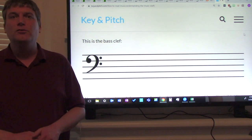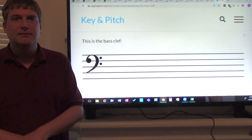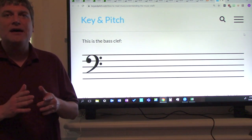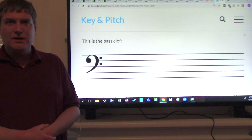Today's lesson is going to be on clefs. You play a bass clef instrument. Now if you remember, a staff has five lines and four spaces. We did that at the beginning of the year and in recorder class.